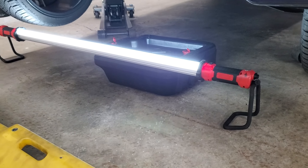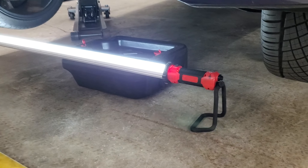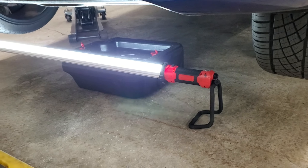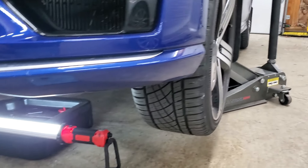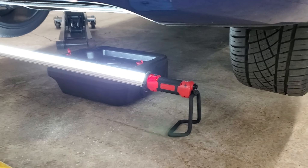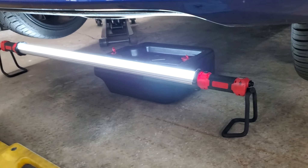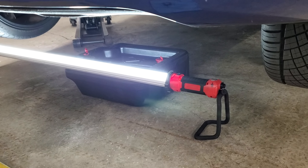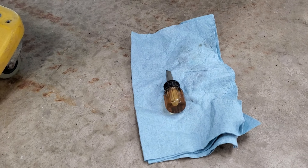I threw a light down there to help us see what we're doing and there's a drain pan. If you're a do-it-yourselfer doing this in your driveway, garage, or carport, all you really need is a jack and a pair of jack stands or two jacks, a creeper, some light, an oil drain pan, some paper towels, and a rag.